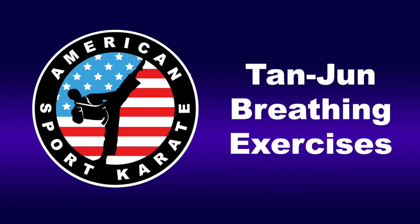Deep breath in, 2, 3, 4. Hold, 2, 3, 4, 5, 6, 7, 8, 9, 10, 11, 12. Let it out, 2, 3, 4,